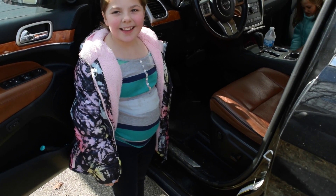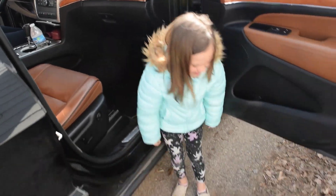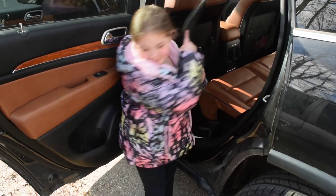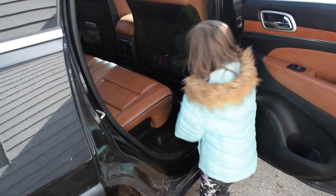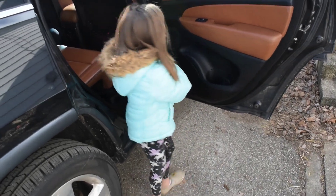Okay so the first step is to take out the old floor liners. We got floor liners for the back so we need the old back floor liners out. Okay pull yours out Reagan. Yeah that's right girl.